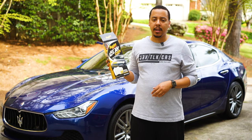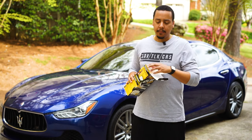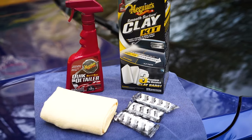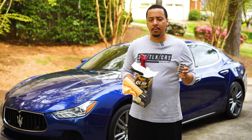Car's all clean. Now let's check out the clay kit by Megayers and see what we have. We have a microfiber cloth, a quick detailer, and we have three clay bars.